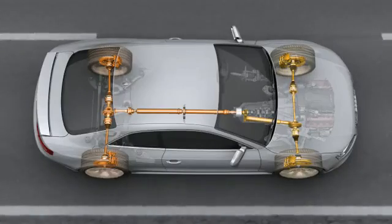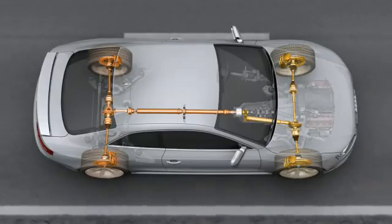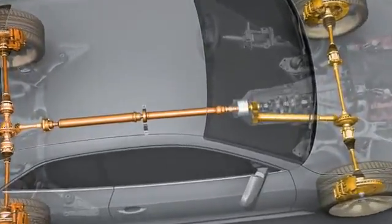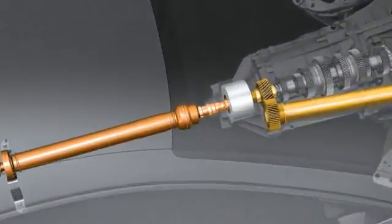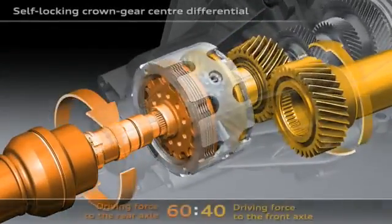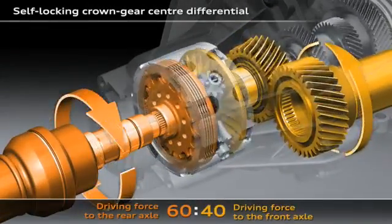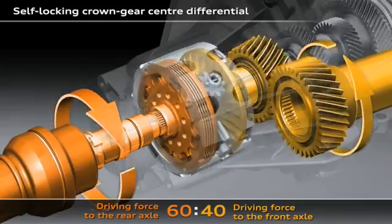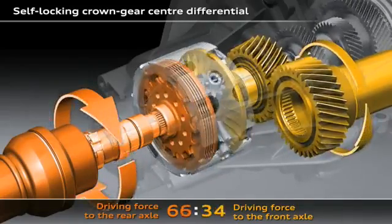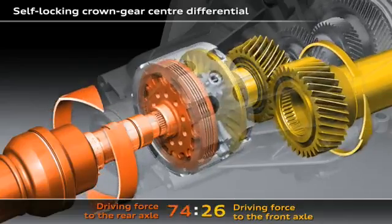Audi's Quattro permanent four-wheel drive system is the systematic implementation of this law of physics. The new Audi RS5 sees the introduction of the latest generation of Quattro: Quattro with crown gear center differential and torque vectoring. The task of the center differential is to distribute the drive force of the engine to the front and rear axles.